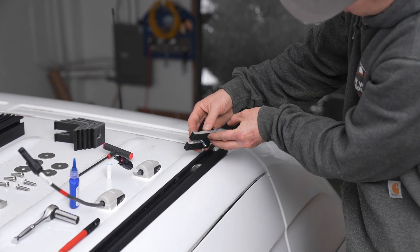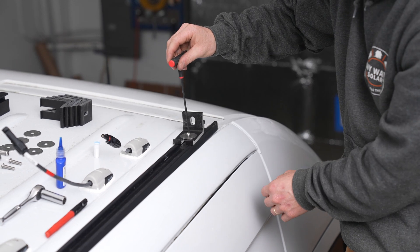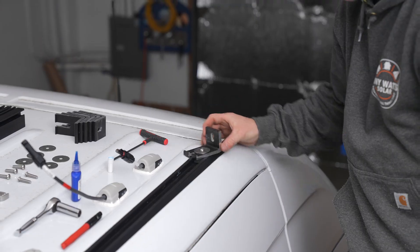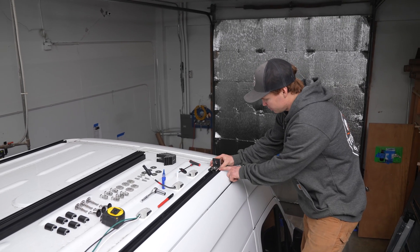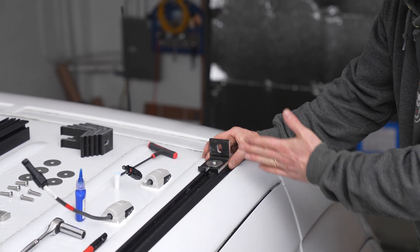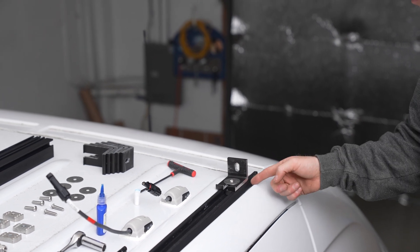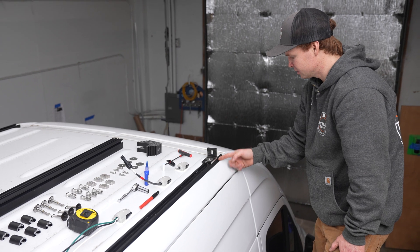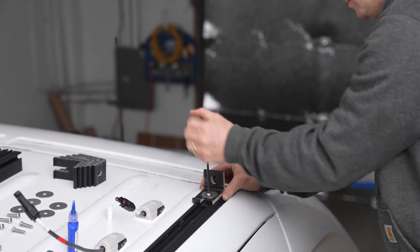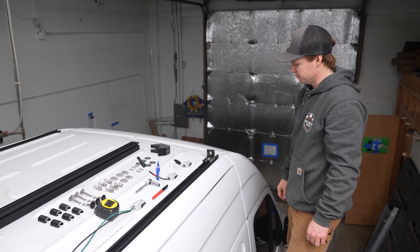Line the bolt up with the channel nut, get the first couple threads started by hand, then grab the T-handle and get a couple more turns. We want the edge of the L foot to be flush with the edge of the rail — that's a nice guide to make sure the L foot is installed perfectly straight. I'm lined up with my mark at two and a half inches and I'll tighten it down the rest of the way. Nice and snug — super solid attachment point. That's our first L foot. We'll repeat on the opposite side and then get ready to land our first crossbar.